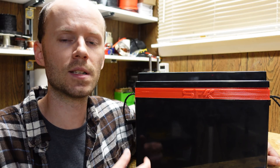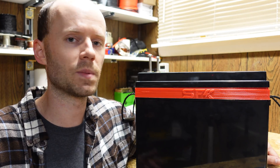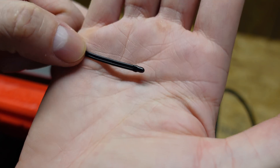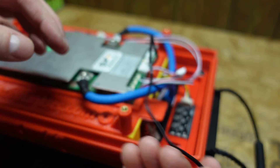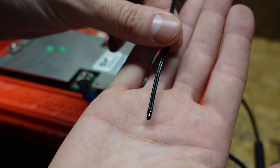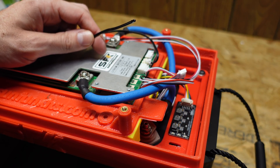One of the most frequently asked questions was: does the BMS have a low temperature cutoff to prevent charging below freezing? Yes, it does. I didn't go over that specifically in the first video and I probably should have. On the right-hand side of the BMS you can see this black lead coming off — this is a temperature probe you can attach wherever you want. The manufacturer recommends placing it on the bottom of the BMS mounting board, but you could also place it against the cell, terminal, or a bus bar. This is pre-programmed to prevent charging below zero degrees Celsius, and that is a configurable parameter you can set as desired.